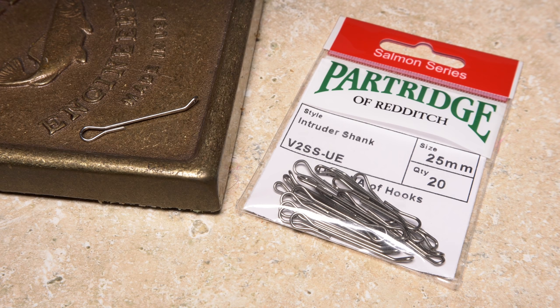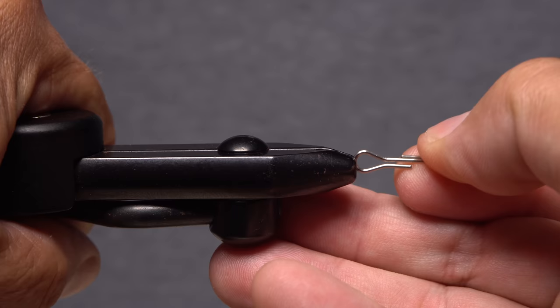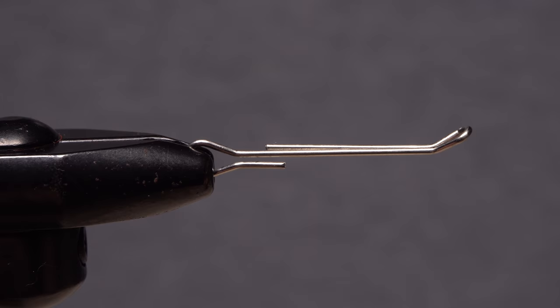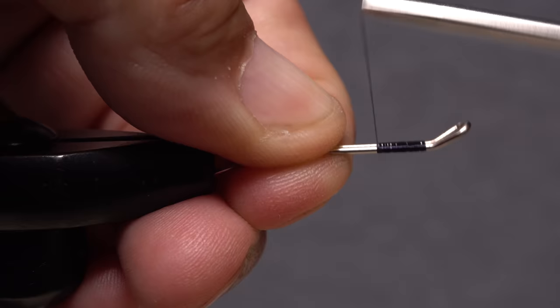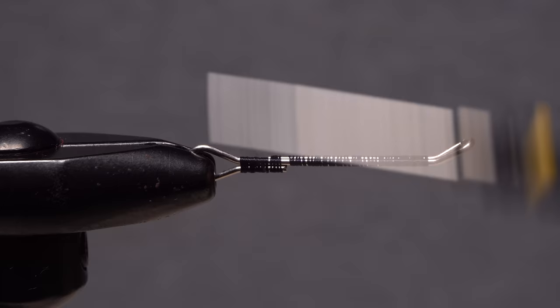The foundation of the swinger is a 25mm intruder shank. Begin by getting the shank firmly secured in the jaws of your tying vice. For thread, I've loaded a bobbin with a spool of UTC 140 denier in black. Get the thread started on the shank behind the turned-up eye, and after 10 or so reps rearward, snip off the excess tag. Continue taking thread wraps down the shank to bind the two legs together, then use tight wraps to close down the loop at the rear of the shank. End with your tying thread at the base of the loop.